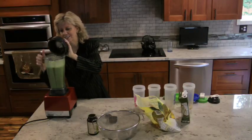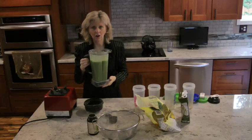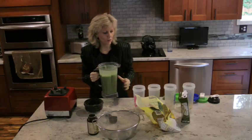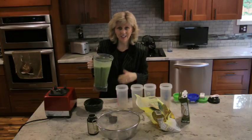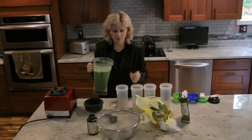I think we're good. Look — oh, it smells so tropical, I want to go to an island, that's how good it smells. And you can't even taste the greens, you just taste a lot of pineapple. It's so good, it's so healthy.